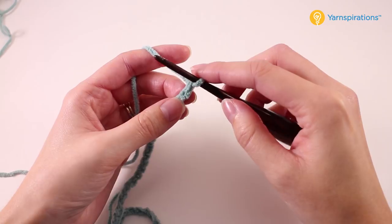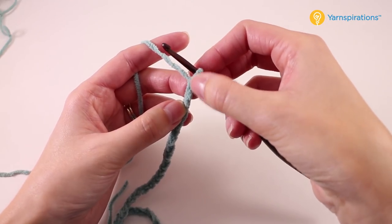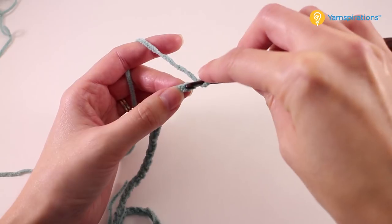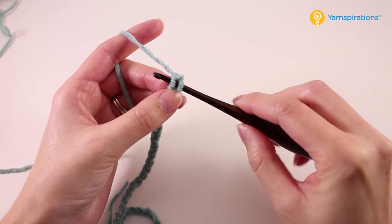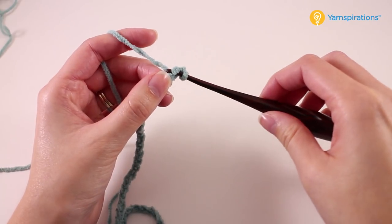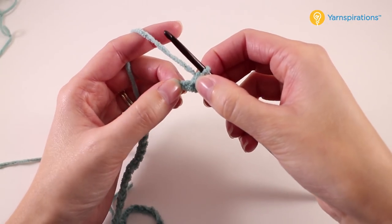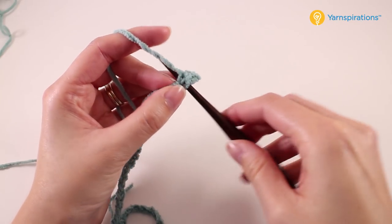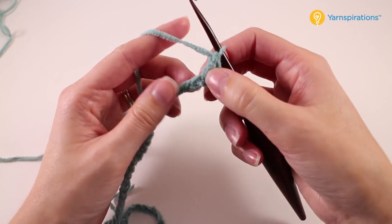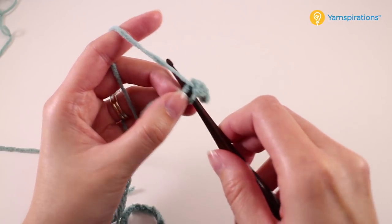We're going to dive into row number one. The first thing we need to do is find the second chain from the hook — you can see the V through the fuzz right next to the hook. That's the first chain; we're going to skip over to the next one and insert your hook into that chain. Typically I'd recommend working in the back bump or two loops, but with low stitch definition yarn just do what you can. We're going to make a single crochet into that second chain from the hook, then find the next chain and double crochet into that.